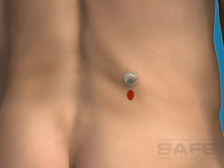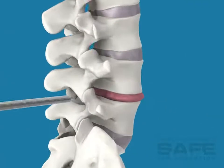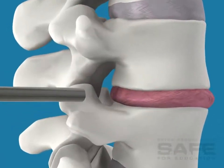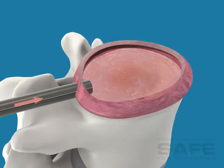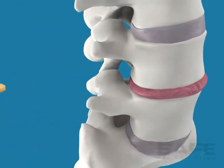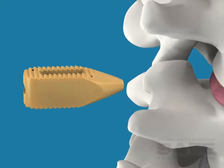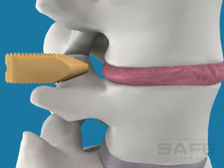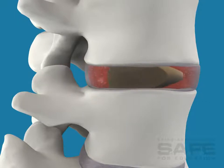That's smaller than a dime. First, the diseased disc is removed through a small portal that protects the skin, muscles, and nerves. After the disc is prepared and the bone graft material is placed, a biocompatible polymer implant is positioned in the disc space.